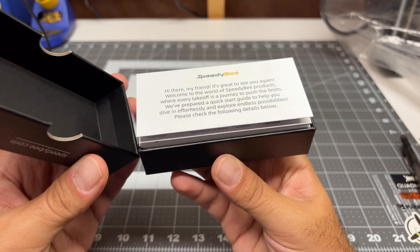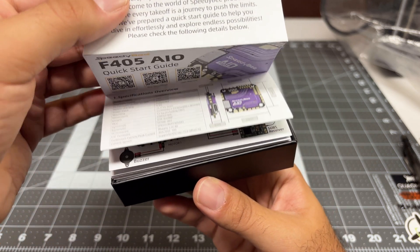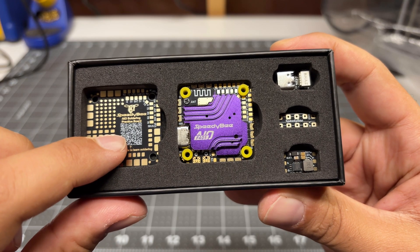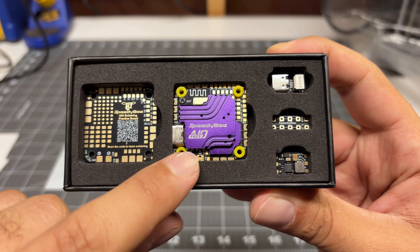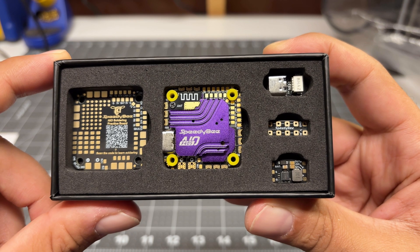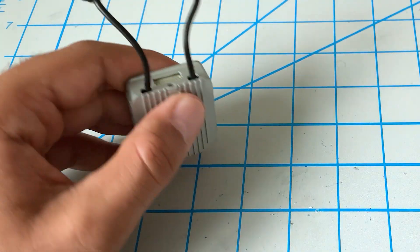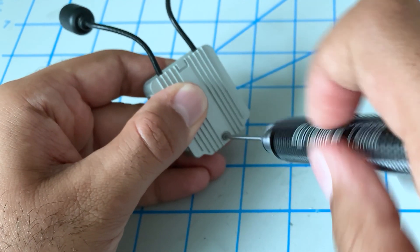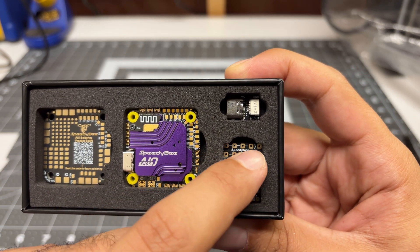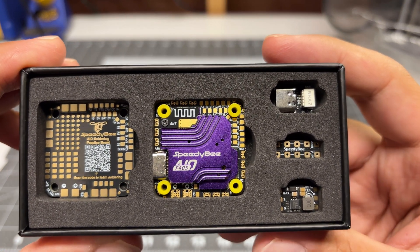Doing a quick unboxing — we actually have product literature this time. Usually we get a QR code, but this time around we actually have an accordion style manual, which is perfect. We have a practice board so we can practice our soldering skills. We've got the all-in-one, definitely a lot smaller than the old all-in-one from SpeedyBee. We've got a board here so if you need to run 6S on the old school DJI air unit, you can use that to drop the battery voltage down to 9 volts. We've got a breakout board for LED light strips and an extension for a USB port.